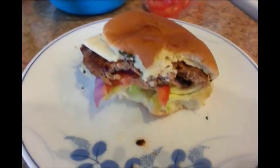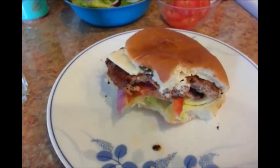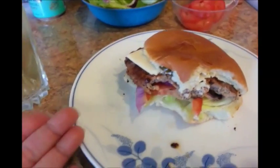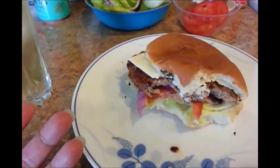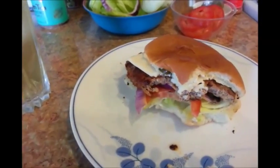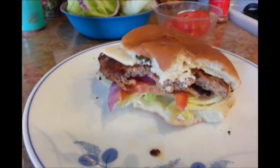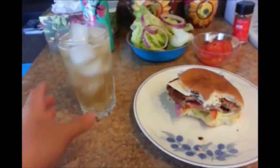Go out there and get yourself one. If you need a cheap lunch idea, here's one for you. Be sure to check out all my other 99 cents meal deal recipes if you haven't done that, and be sure to subscribe — I have new videos come out every week. Thanks so much, have a good day, and I'll see you later, alligator. Bye.